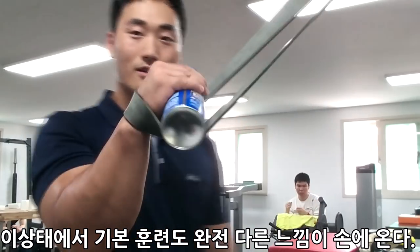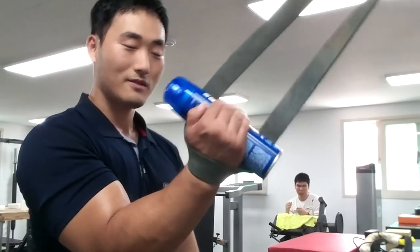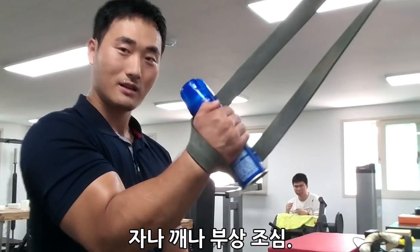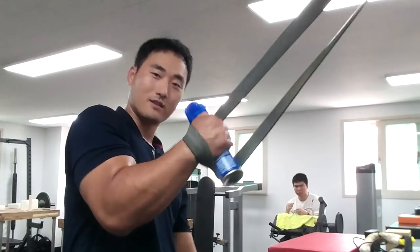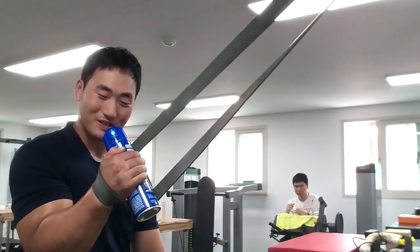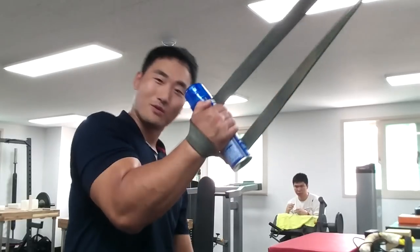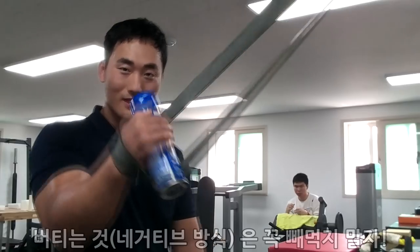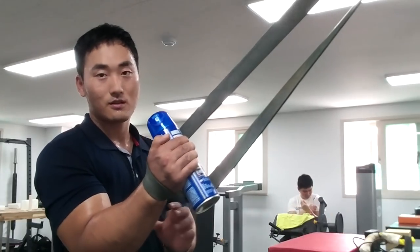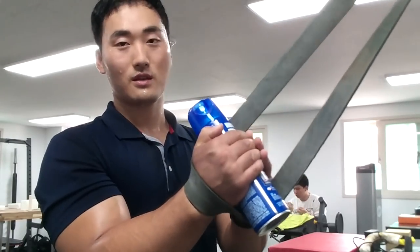이 상태에서 어떻게 하시냐면요. 리스트랑 이 그립 끝으로 잡아서 처음에는 살짝살짝 시작하세요. 팍 치면 다칩니다. 살짝살짝 시작하다가 약간의 몸에 느낌까지 줘서 홀딩, 조금 더 그립에 압박을 주고 싶다면 뒤로 뒤로 하면서 버티세요. 그 다음에 다시 놓고 치고, 놓고 치고 하는 방법도 있는 반면에 약간 포지션을 만들어 놓고 그대로 버티는 거예요.